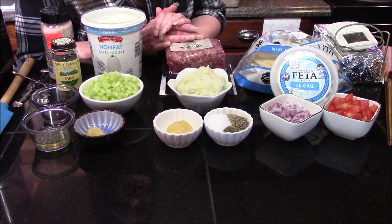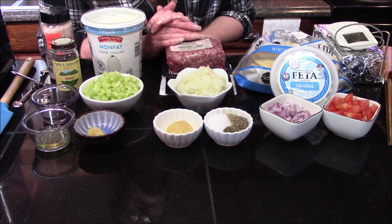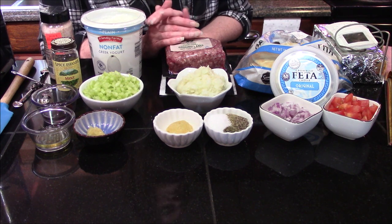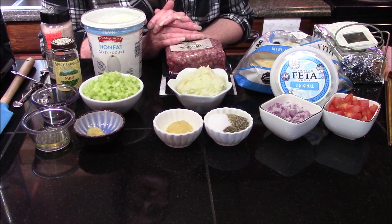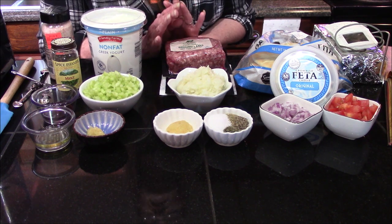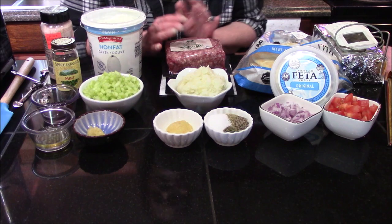Hello and welcome back to my kitchen. Today I'm going to be cooking from the Necronom cookbook and I'm going to be making the Bakkei gyro sandwich, also known as just a plain gyro sandwich, or as some people call it, a gyro. The ingredients that we are going to need — I'm going to start here in the middle with the meat.